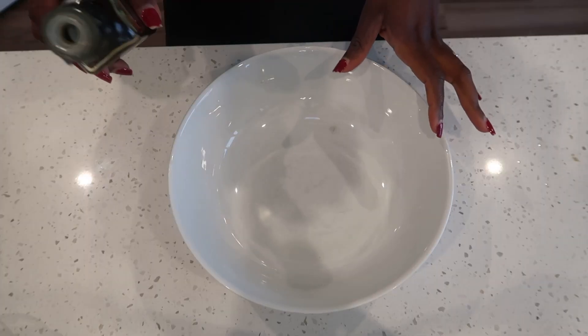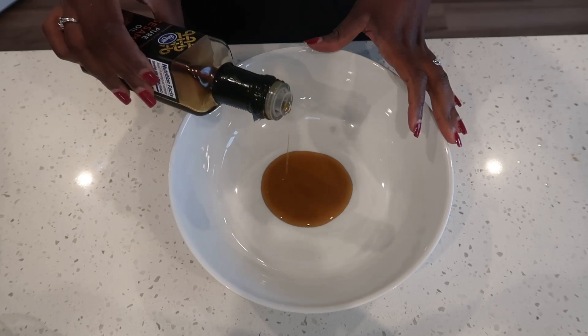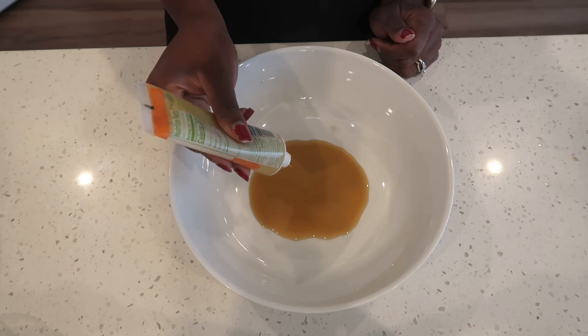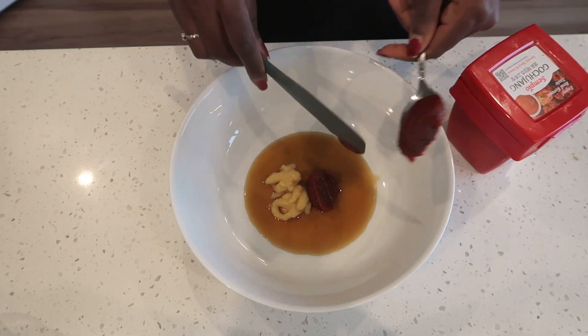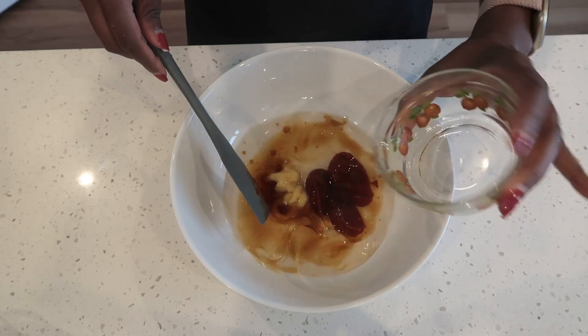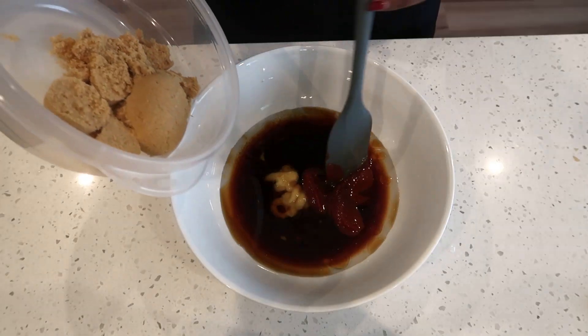While the meatballs are cooking, we're going to make a glaze. Add some pure sesame oil to a bowl, add some ginger, add your gochujang, add your water, and your soy sauce.